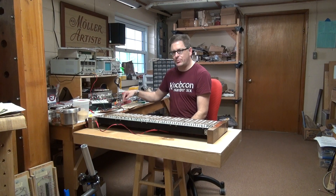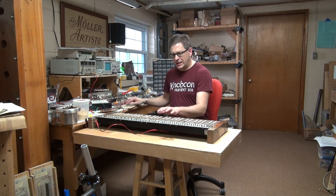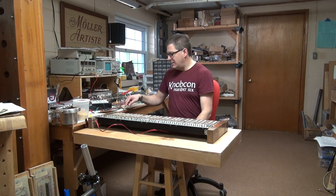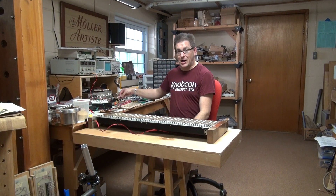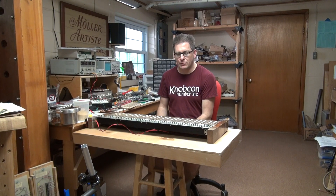All of that then goes onto this board here, which is a Peterson pipe organ junction board that I cut all the circuit board traces on. Between the output of the tone generator and the key contacts are 68k resistors — one for every note. Then what would be the common positive for this keyboard is actually the audio output, which then goes to an op amp over here, which I haven't built onto that board yet because I'm still experimenting with the gain ratios.